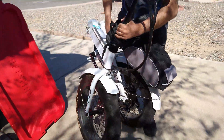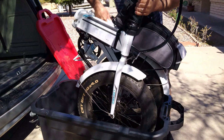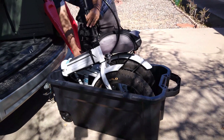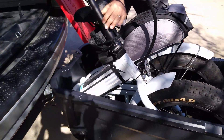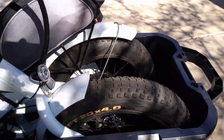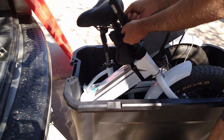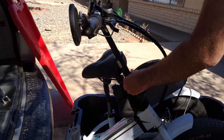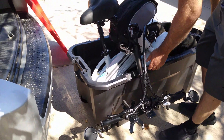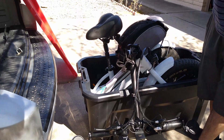Pick it up, and as you can see it fits in perfectly. The next step is to lower the handlebar, and you can also lower the seat depending on how much room you have.